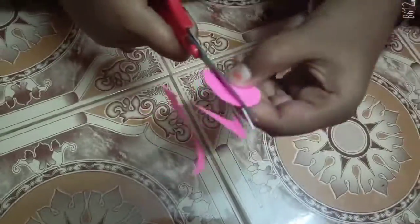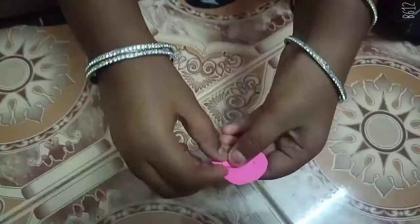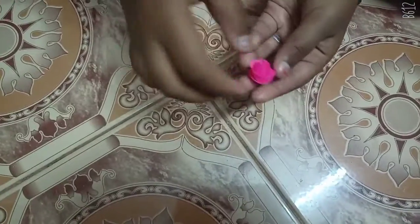I'm going to make a spring like this. I'm going to roll the edge, then roll it full. I'm going to put the gum on the bottom.